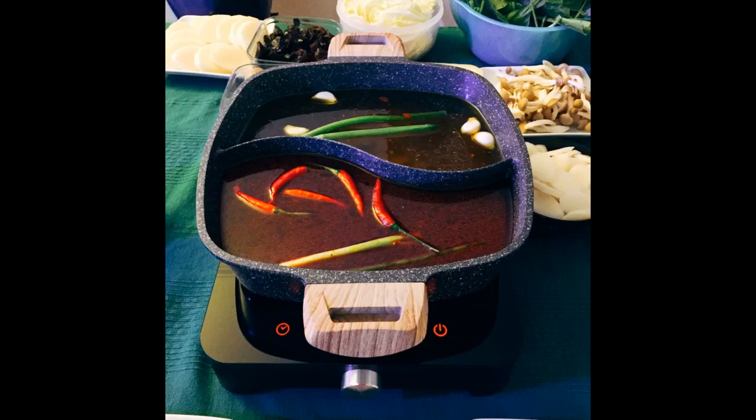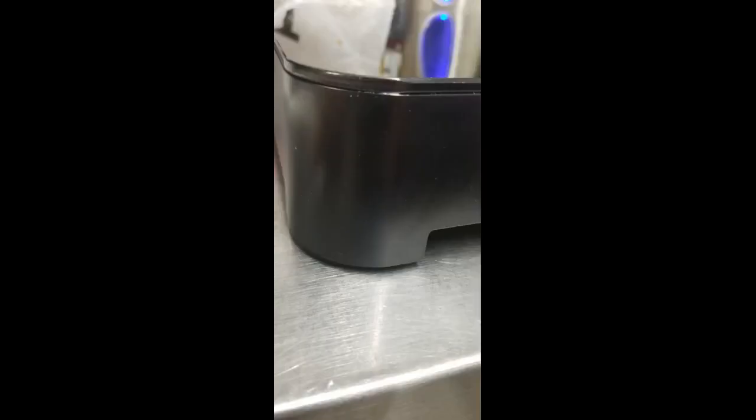The directions that come with the pot say it handles a maximum pan size of 8.7 inches. I agree that if you were trying to cook something evenly in a pan, you would not want to exceed the recommended diameter. But for a soup or something like it, there was more than enough power to handle it.